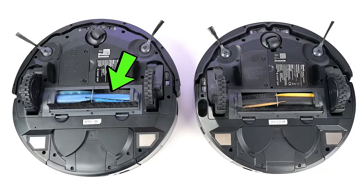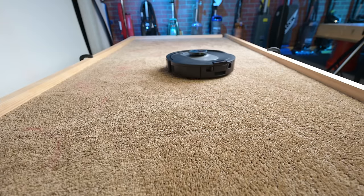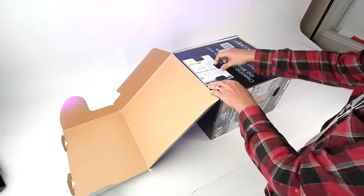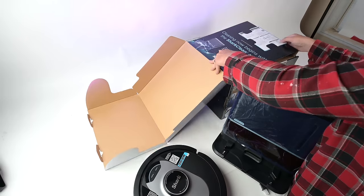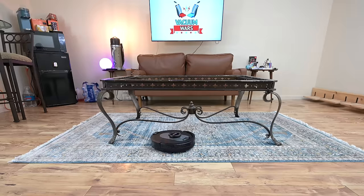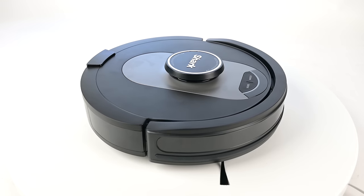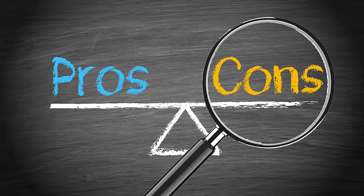It has a newly designed main brush as well, which Shark says is better than their previous anti-hair tangle technology. I did find it to be good, but not perfect — you will still need to regularly keep it clean if you have longer hair. The biggest pro for the Shark AI robot vacuum, though, is the price. Shark seems to be engineering robot vacuums that are good enough at incredibly low prices. They're usually not the best in every respect, but Shark robot vacuums have consistently been the best in terms of bang for the buck, and the same is true here, especially if you catch it while it's on sale.